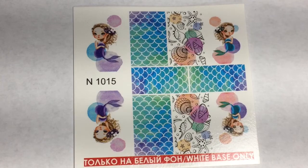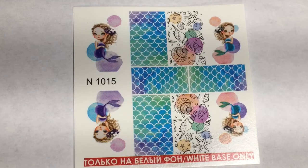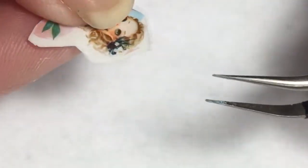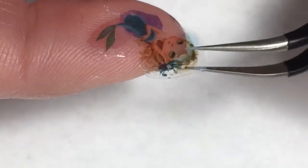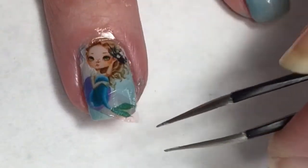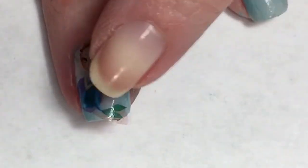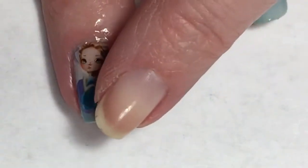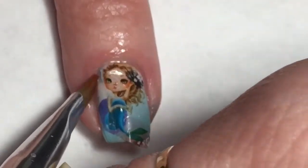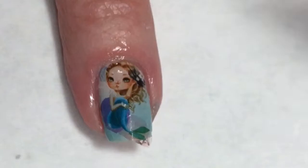When I saw these colors I immediately thought of these cute little water decals I have of a mermaid. I believe I got these in my Nail Drama box - one of those nail art subscription boxes - and I really wanted to use them. I put this little mermaid in some water and she just slides right off the backing, then I apply her to my nail. She is so precious.